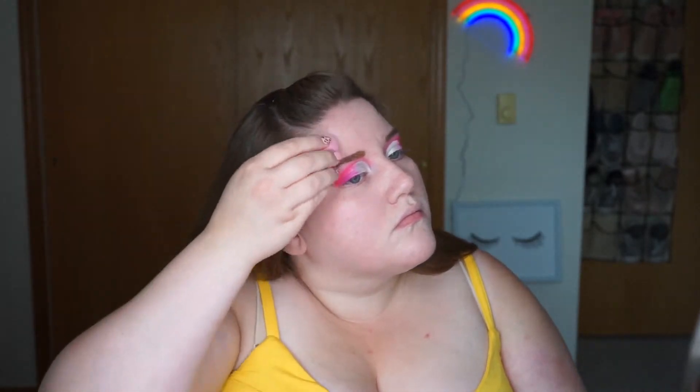Alright, then as always, I'm using my Clinique Beyond Perfecting Foundation and Concealer in the shade Custard. Then I'm going to go back to my Tarte Shape Tape Concealer, just conceal underneath my eyes, bridge of my nose, chin, etc.